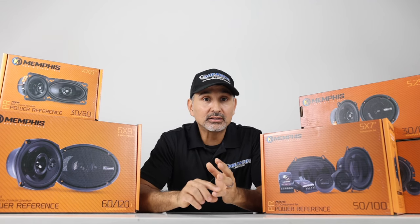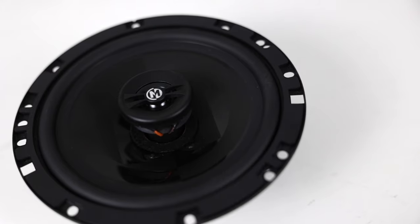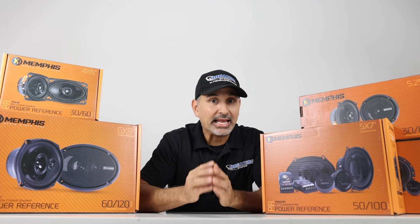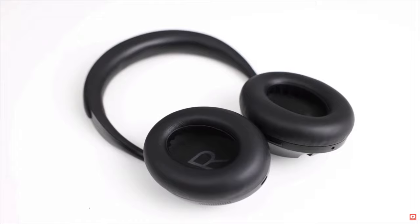Since each speaker has different specs when it comes to power handling, sensitivity, and so forth, we won't go over every speaker. But as a reference, we'll go over the 6.5-inch coaxial. It handles 50 watts RMS and 100 watts peak. The frequency response is 100 Hz up to 20,000 Hz, and the sensitivity is 88 dB at 1 watt, 1 meter. Let's hit the display to hear these things — make sure you grab your headphones if you don't have them already.